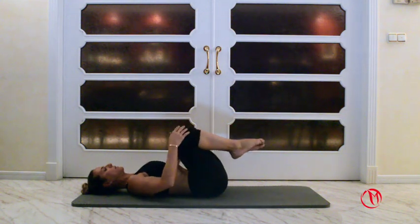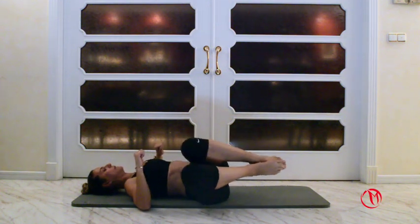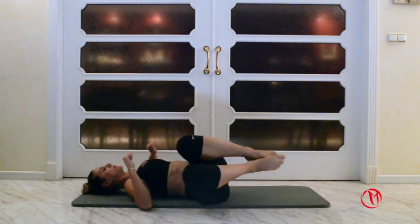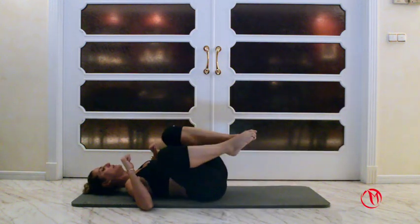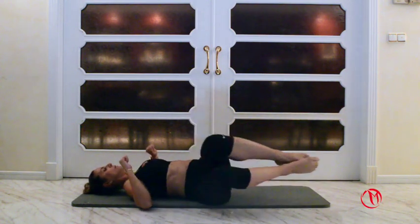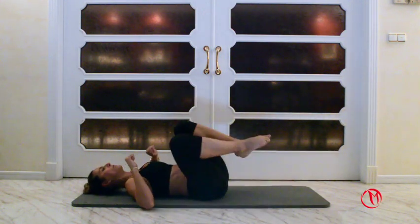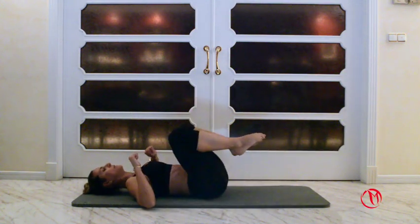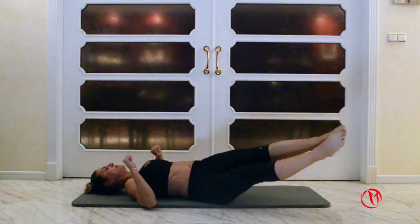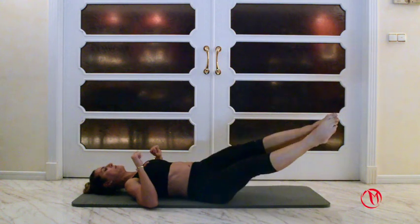Good. Hold the knees up. Press the elbows down. You're gonna twist the knees to one side, extend, bend the knees, and back up. We're gonna do ten to one side. Three, four, five, six, seven, eight, nine and ten.